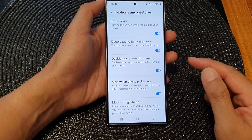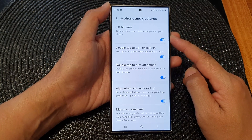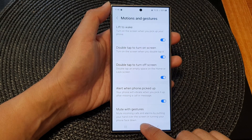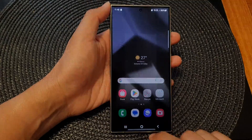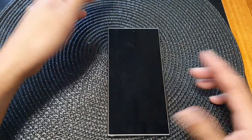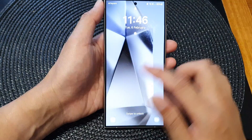And that's it — that is the Lift to Wake screen feature on the Samsung Galaxy S24 series. You can tap on the home button to go back to the home screen. If you switch it off, you can see that lifting up the phone leaves the screen still off, and you need to manually activate the screen.